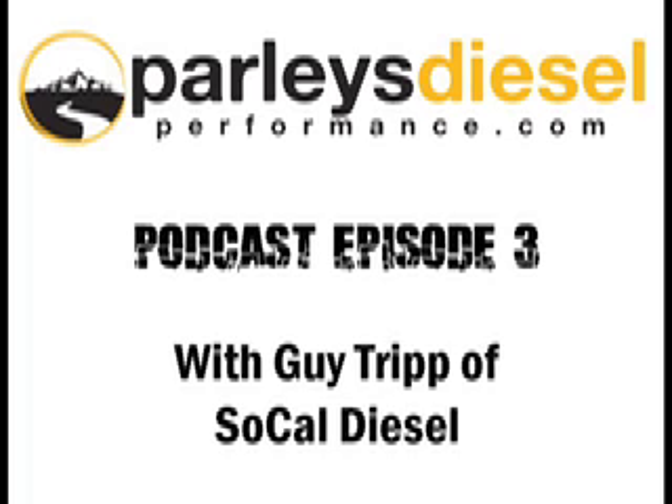Just a couple of other things in closing — we want to talk about some of the new exciting products that you have out. On your site you show that the stroker kits for the 7.1 liter are coming out in March 2008. Everyone's looking forward to that. Tell us a little bit of what's gone into that development and what some of the plans and goals are with that.